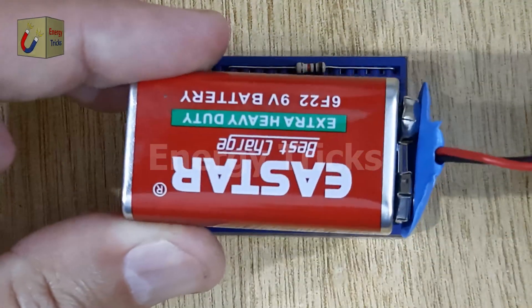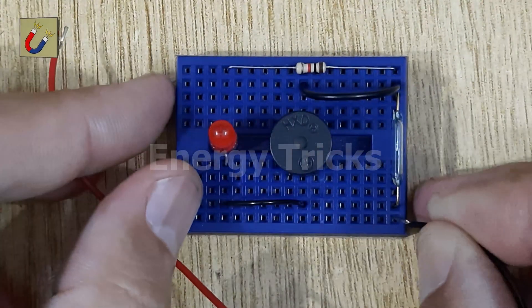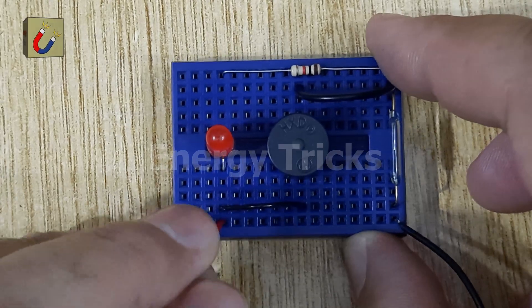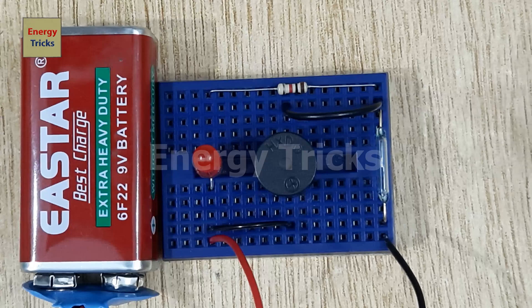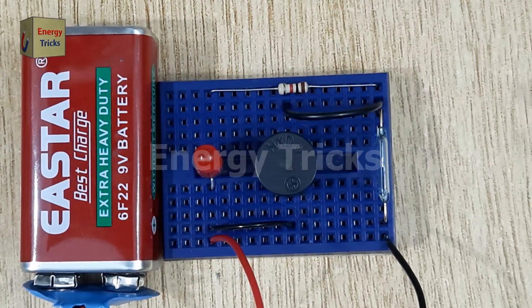Now connect the negative terminal of the 9-volt battery to the reed switch and the positive terminal of the 9-volt battery to the positive pin of the LED. Now it's time to test your circuit. When you bring a magnet close to the reed switch, the circuit completes and you'll notice that the LED lights up and the buzzer starts buzzing.